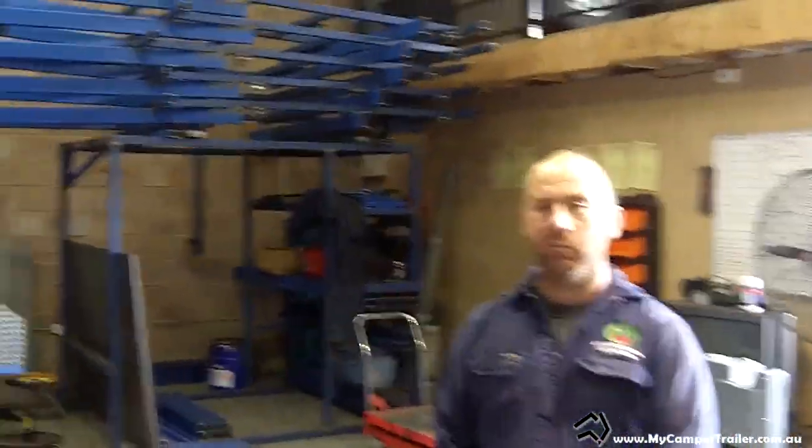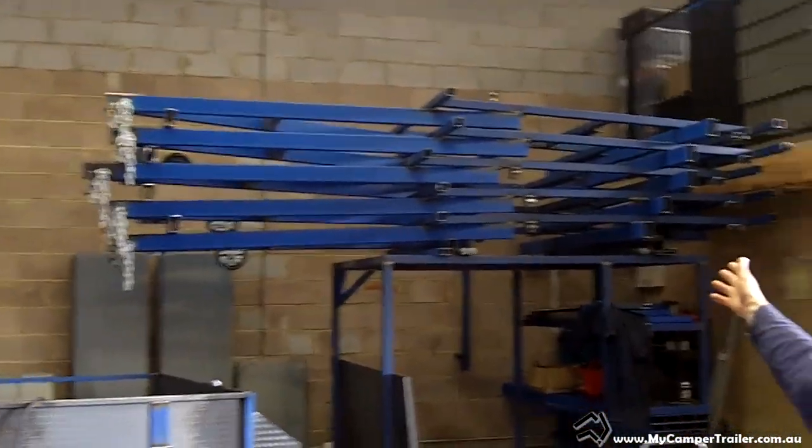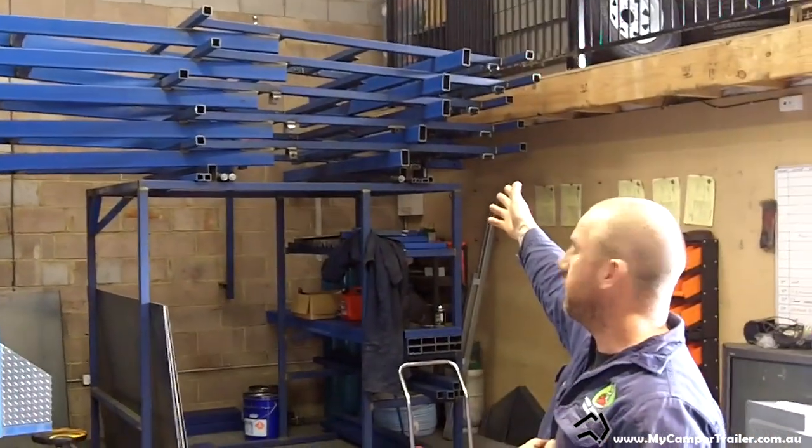We're just a small company here in Williamstown in Victoria. My wife and I have a part-time worker, Paul, who helps me out with the frame. As you can see, there's a set of frames up there that have been made from the jigs section — that's how everything starts off.